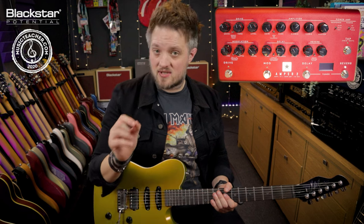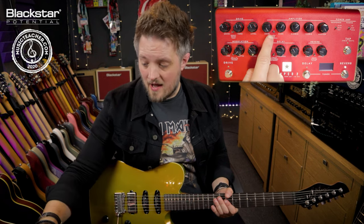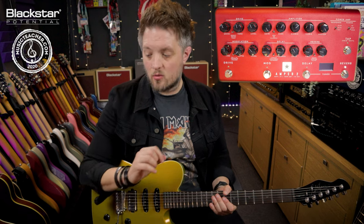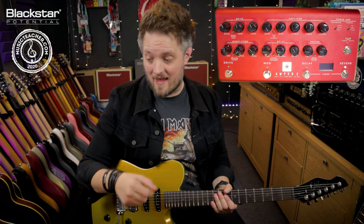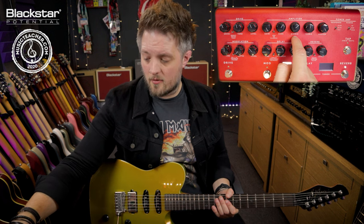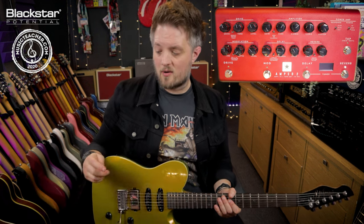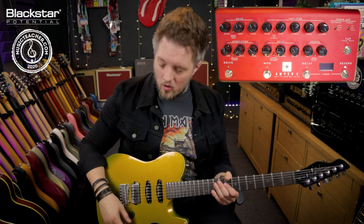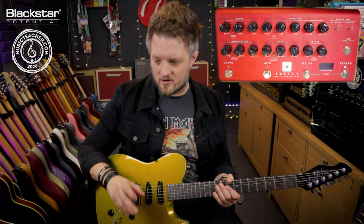To replicate a cranked amp — because this is still quite a clean sound — I've got the gain and the master completely dimed. So this is really as if we're running the amp on full. The bass is at about one o'clock, the mid on about two o'clock, and the treble around midnight. You can change that EQ slightly to suit your own tastes, but this is a pretty good starting point.